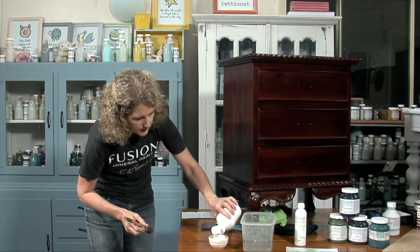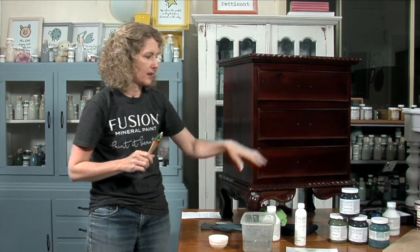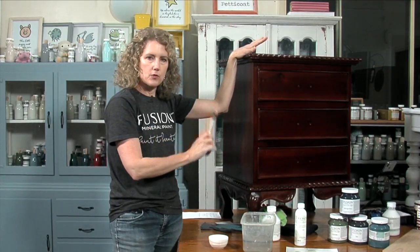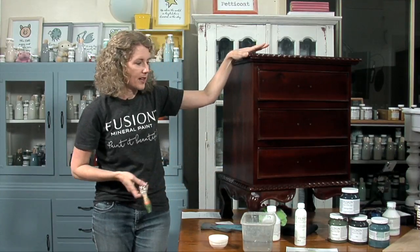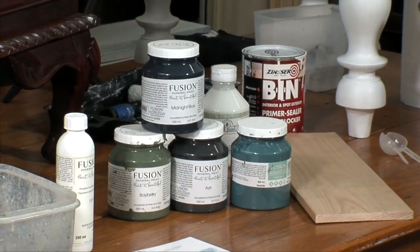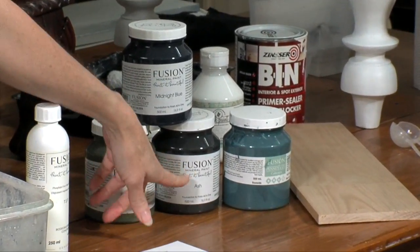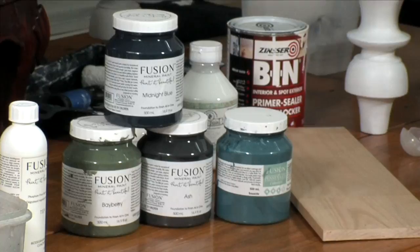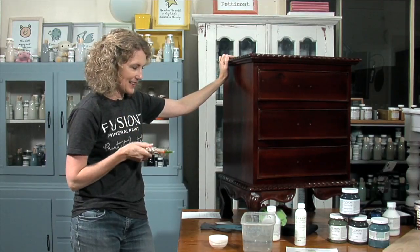I'm just pouring a little bit of UltraGrip into a dish. I also want your help — I need a decision made. I'd like to go a darker colour on this piece. I've got a few colours here to choose from: Midnight Blue, Baybury, Ash, which is a gorgeous dark grey, and Seaside. The reason I'm going with a dark colour is because this is such a dark wood — it's also bordering on slightly reddish mahogany tones. So let me know in the comments which colour I should paint this piece!